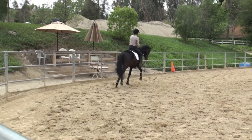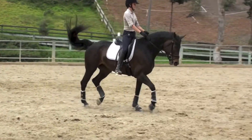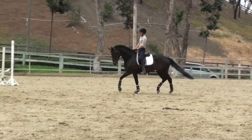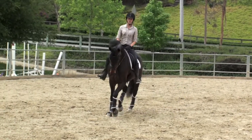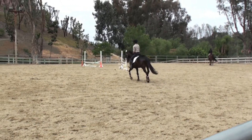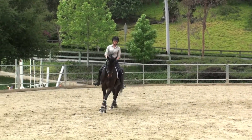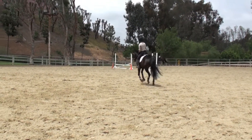She's tracking perfectly. You don't have to worry about getting the right hind under — she's tracking perfectly when you do that. All I had to do was touch with my calf. Beautiful trot. So when you want to canter, don't let her speed up. Take outside rein. Good girl, beautiful.